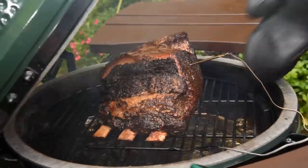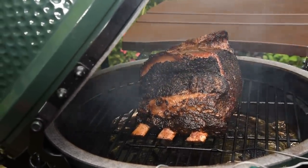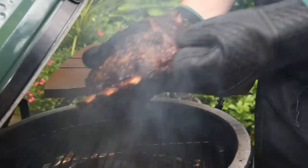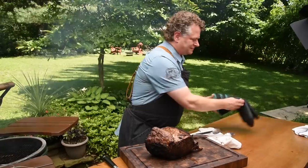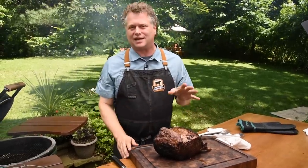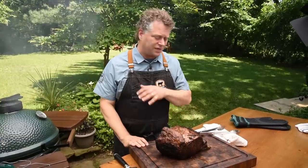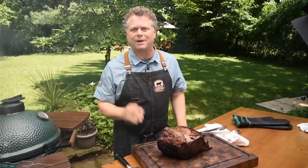Before we slice into this beauty, let's take the probe out so I can carry it over to a board. It's important to let it rest about 10 to 15 minutes to let those juices redistribute. If you cut into it right away, you're going to have those juices flow all over the place — you want that juiciness to be in every bite.